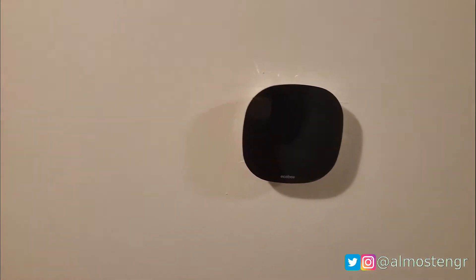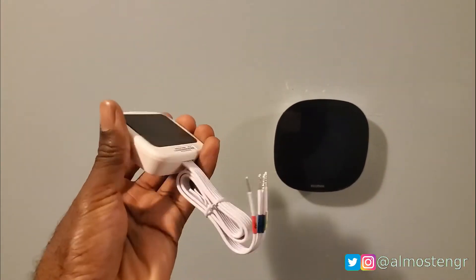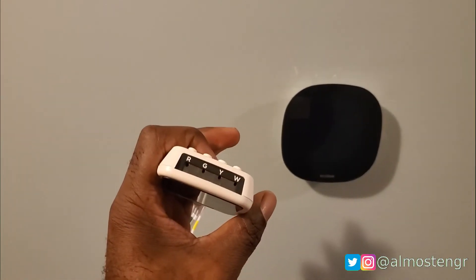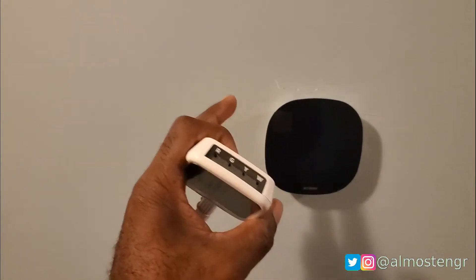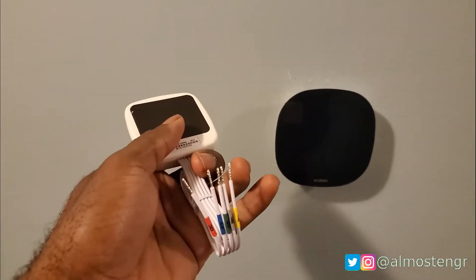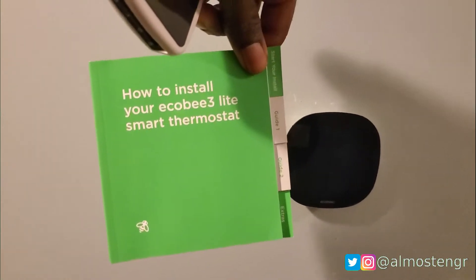In the box with the thermostat, you obviously get the thermostat. You also get this component here, which is designed so that if you only have four wires on your thermostat's wiring, it gives you the option to actually have five — I'll talk about that a little bit more later. And also included is the manual that comes in the box.